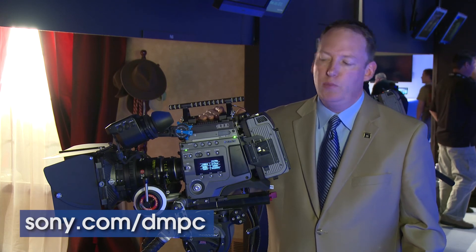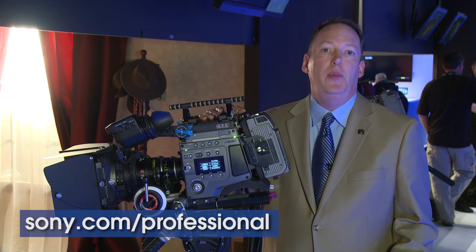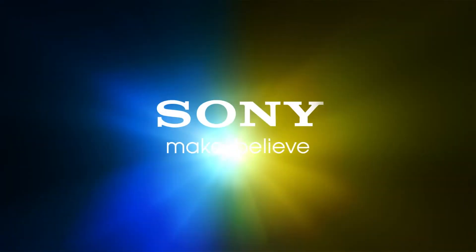And if you want to learn more about our products like the F65, you can reach us through our normal website at www.sony.com/professional. Thanks so much. We'll see you next time.